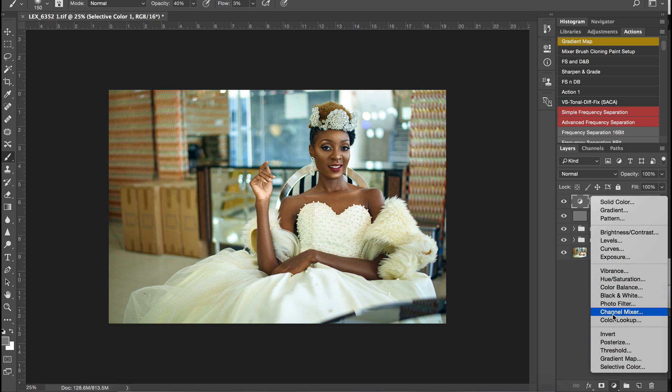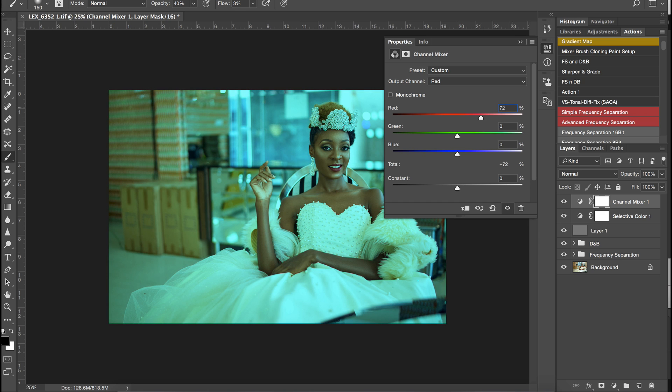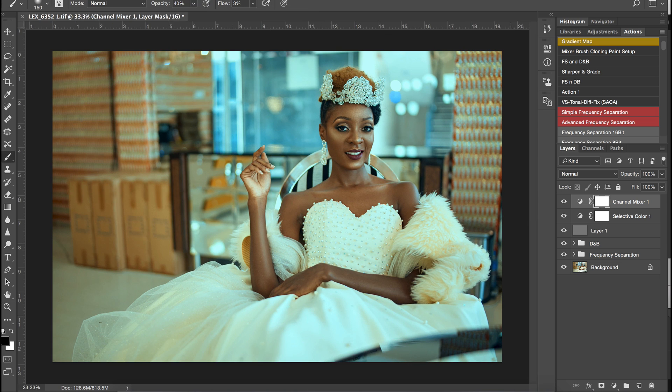Next is the channel mixer. I'm going to set the red output to 72, green to 60, and blues to minus 50 on the channel mixer using the red channel output. My constant I'll set to 2. I like how it looks on her skin but it's a little too much, so on the layer mask I'm going to paint with a 100% black brush to paint it out of her skin so her skin looks really natural.